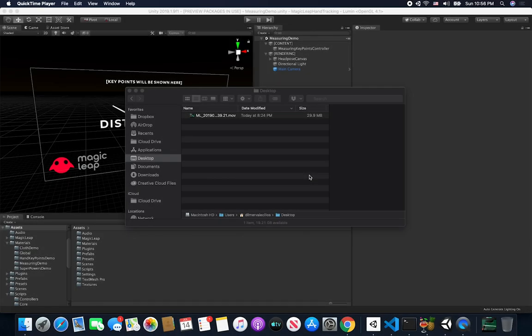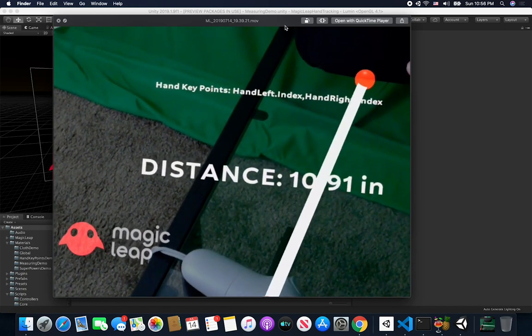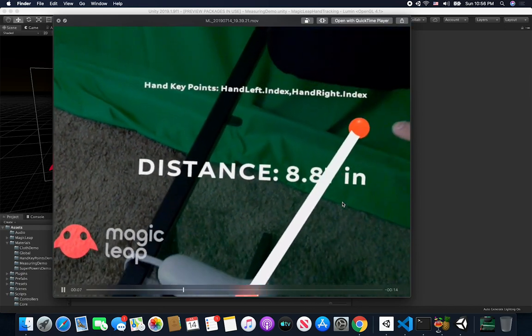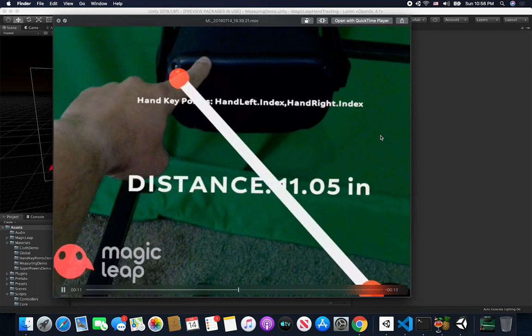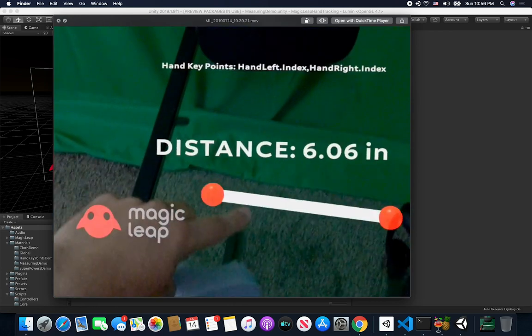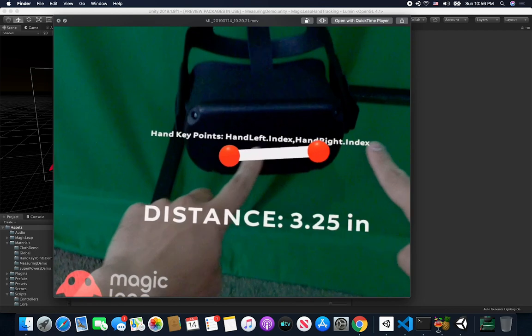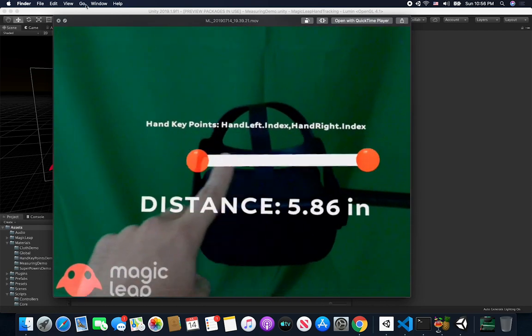Let me show you what we're going to be doing in this video, which is going to be the results of this demo. We're going to create a line renderer that extends from one point of our finger to another finger, and then we're basically going to be calculating the distance between those two points, which is going to simulate creating a digital measuring tape. I did this for AR Foundation and I wanted to do it for Magic Leap.